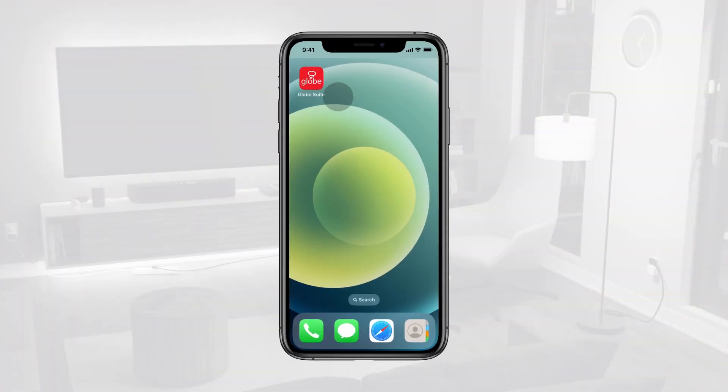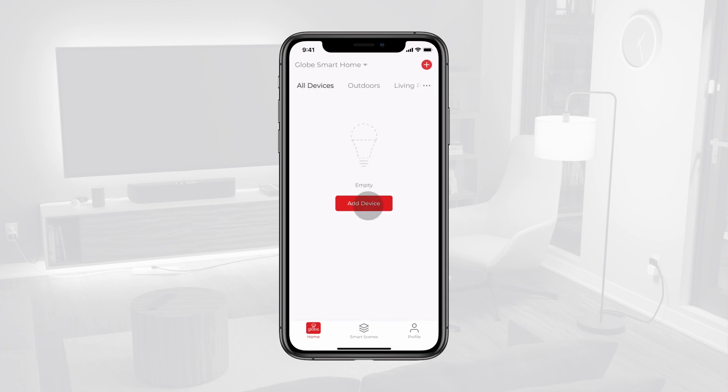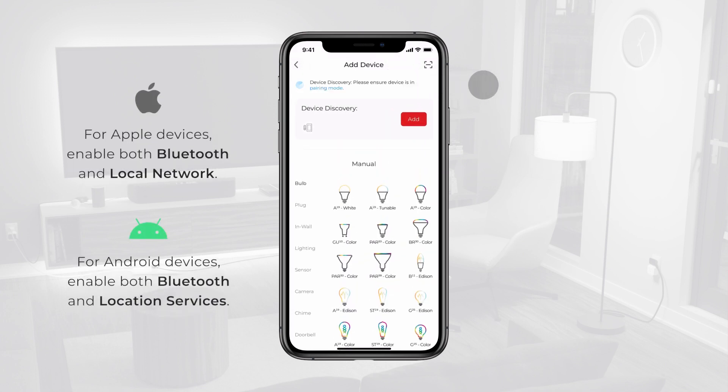To connect to your smart doorbell button, ensure you are connected to a 2.4 GHz Wi-Fi network and your Bluetooth is turned on. In the Globe Suite app, choose Add Device or tap the plus sign on the top right-hand corner of the screen. Tap Add Device. Device Discovery will launch automatically on the pairing screen. Once your smart product appears, tap Add.